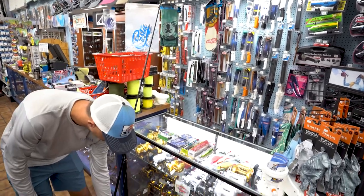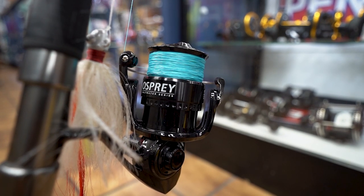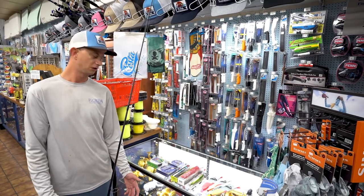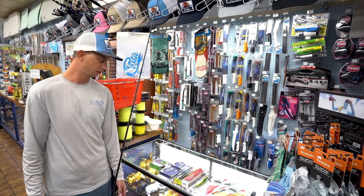As far as my reel, I'm using a Florida Fishing Products 6000 with 40 pound braid — any 6000 will work. St. Pete Fishing Outfitters offers a wide variety of reels from every brand, every manufacturer.